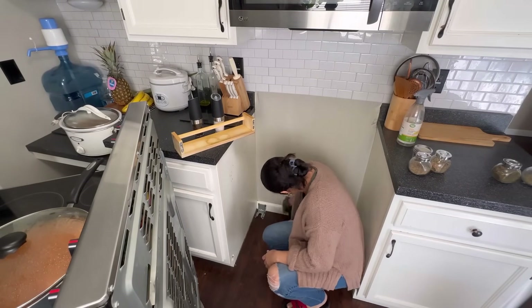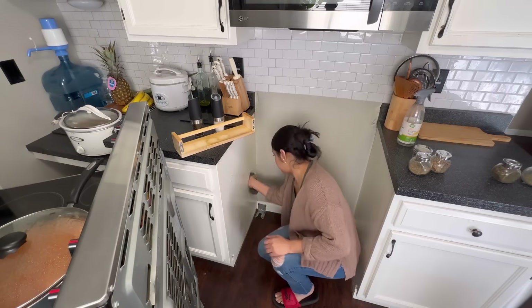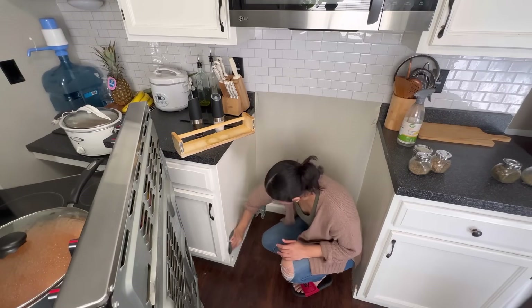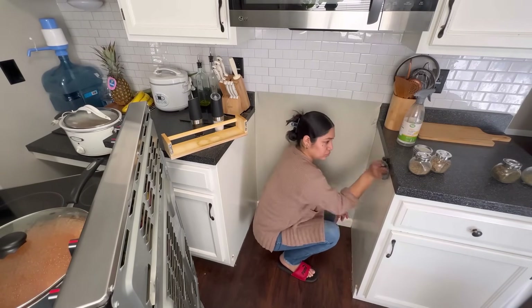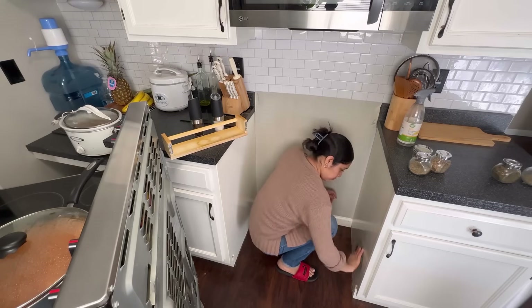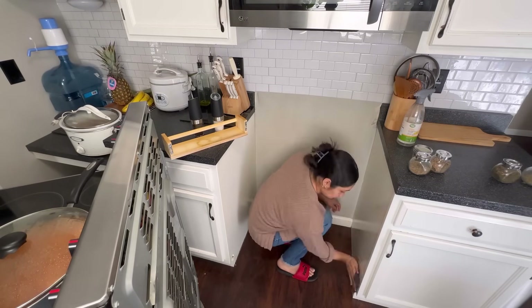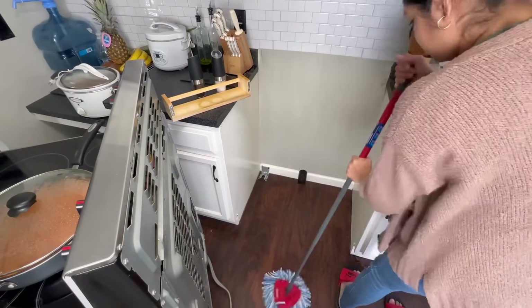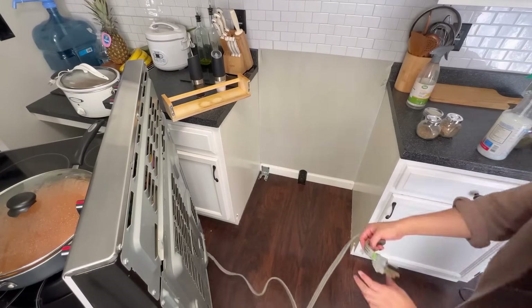Ya aprovechando que quitamos la estufa, vamos a estar también limpiando las paredes. Por aquí tenía una mancha roja como de chile guajillo, y pues es lo que toca siempre cuando uno mueve la estufa: quitar grasa, quitar manchas. Y es así como se mantiene no tan sucio, porque uno tiene que estar moviendo los muebles y los electrodomésticos cada cierto tiempo, cada una tiene su rutina. Voy a estar dando una trapeada y aprovechando vamos a quitar el polvo.